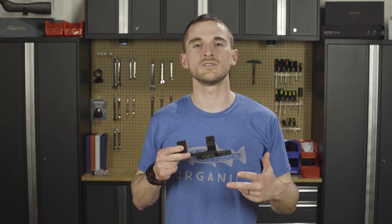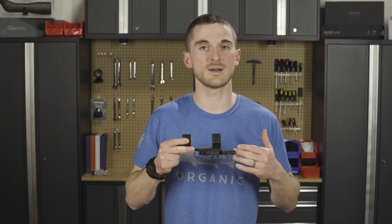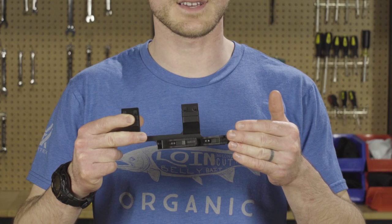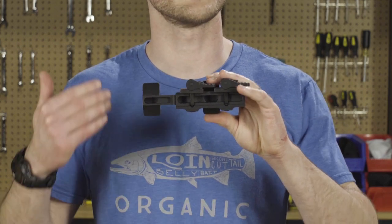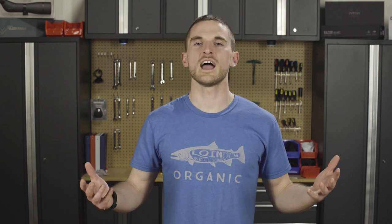Similar in terms of quality and durability to our precision extended cantilever mount, we have our precision quick release mount, which you can get in 30 millimeter and with zero MOA of cant. The quick release levers allow you to switch this mount and your scope back and forth between various different firearms for people who have one optic that they like to use on a multitude of platforms.